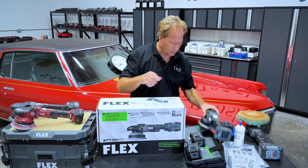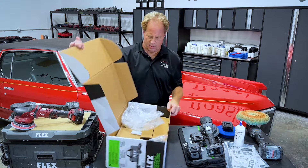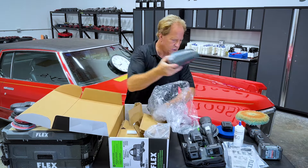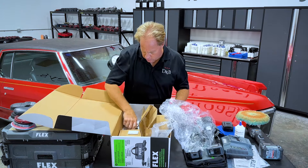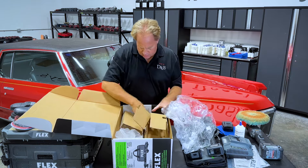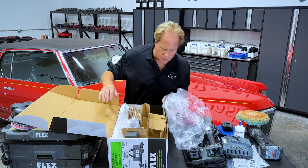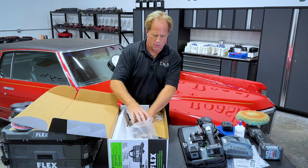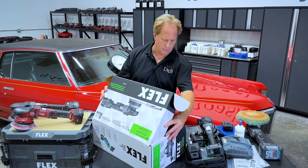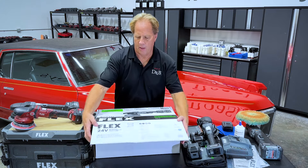Let me just check real quick here — maybe I missed it — because I thought they were going to ship this with the smaller backing plate too, for those that may like it. I thought they told me originally it was going to come with the optional 5-inch backing plate. But regardless, you really don't need it. This thing has a lot of power; you can go ahead and take advantage of it by turning larger pads.